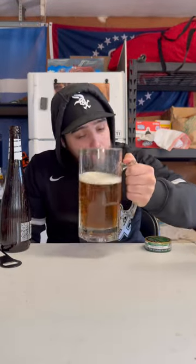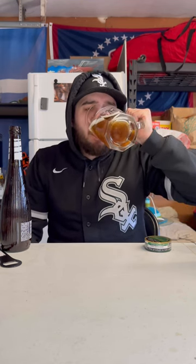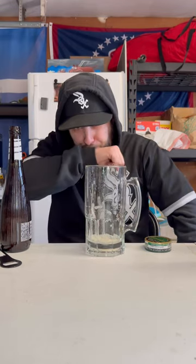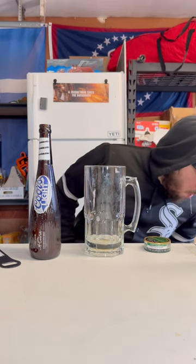It has a weird smell. Cheers. It tastes kind of sweet, and if you mix in some like dust and dirt and ass — not that I know how that tastes. Expired beer scale, that's like a 4.1 out of 10.